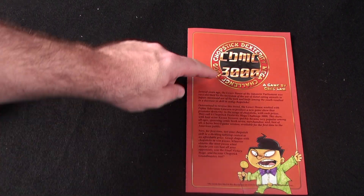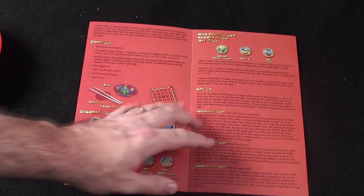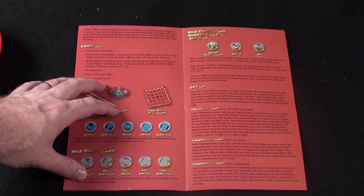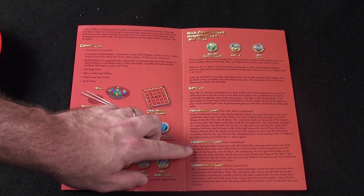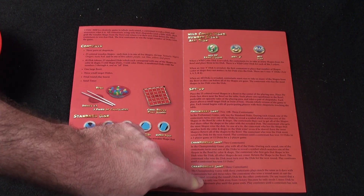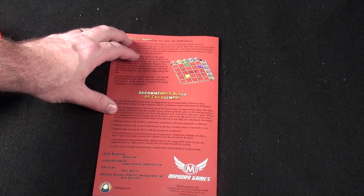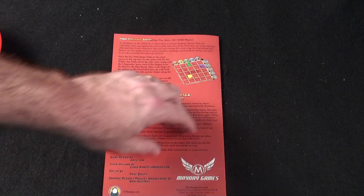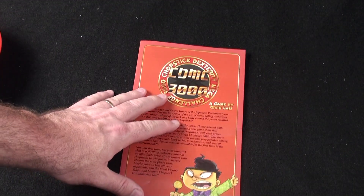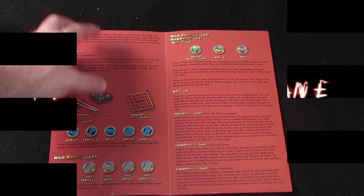Here's the rule book. It's going to give you a little storyline on the front to help you get into the game, a picture of the components — which are fantastic — and the setup. This game has preliminary games that you can use, a championship game with two contestants, and a championship with three. There's a few different ways to play. You're going to have the final challenge round on the back and recommended rules of engagement. This game is really simple to play — the rule book can be read in five minutes and you'll be playing, no problem.